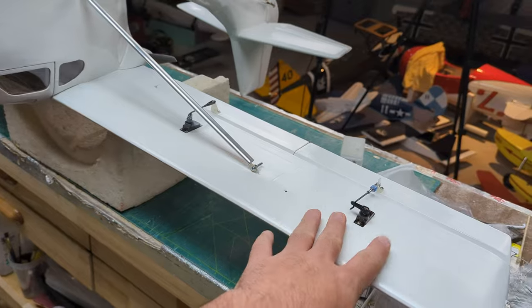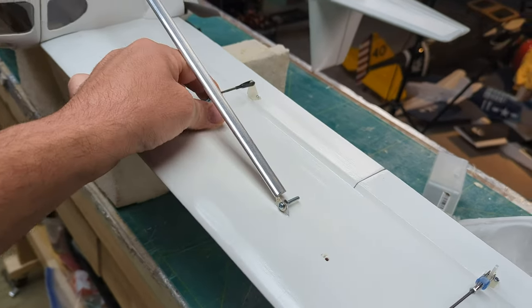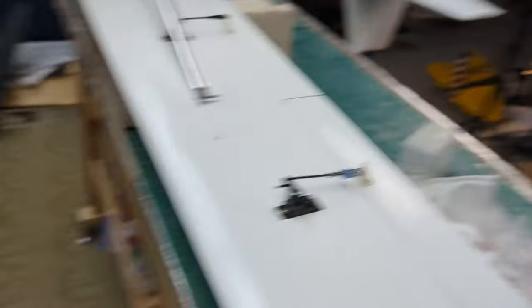These servos are just metal gear nine-gram servos you can get from the online jungle store. They have plenty of torque, aren't terribly heavy, and come apart really easily. The reason I had to take them apart is to waterproof them. For that I'm using Corrosion X — it's a spray, it smells terrible. I do it over my shop trash can to catch any overspray. It doesn't really stink up the whole shop, it just smells unpleasant when you spray it.